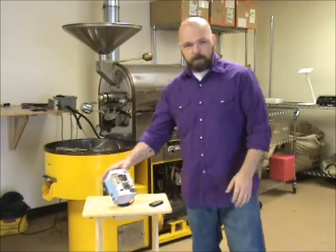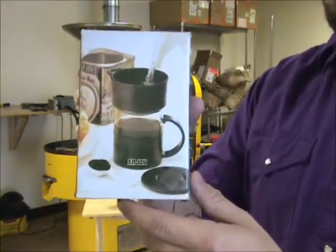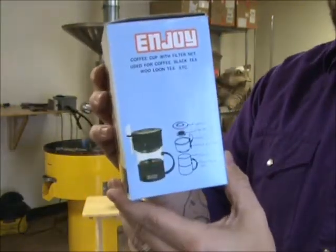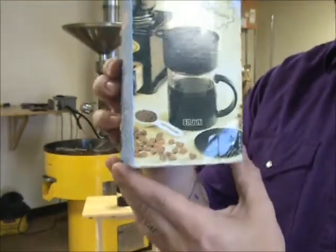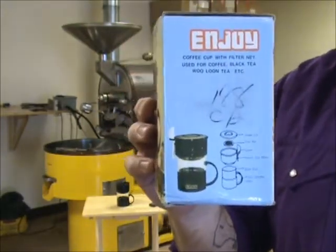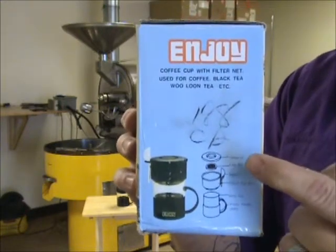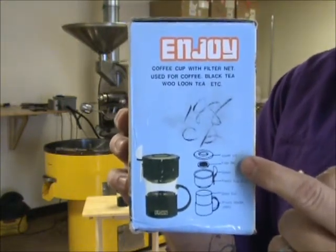This is the Enjoy — I'll show you the box first — the Enjoy Personal Coffee Brewer. This thing maybe makes about six ounces of coffee, and it's a very simple concept that we see quite a bit of. It's just a pour-over brewer, and its claim to fame seems to be the built-in filter net here.